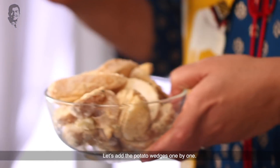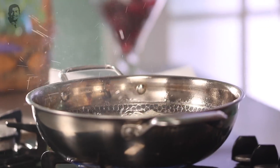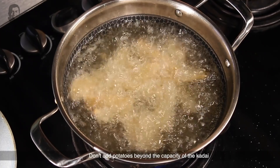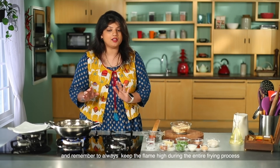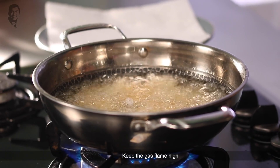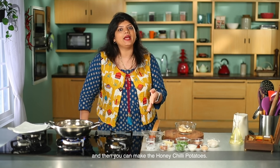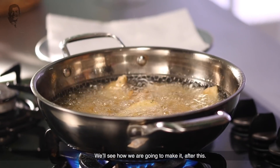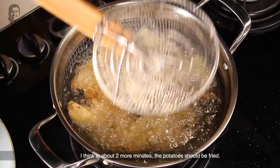The oil is warm. We will add the wedges one piece at a time. Do not overcrowd the oil; add too many at once and the frying process will be affected. If you have an air fryer at home, you can use that as well. In about two more minutes, the wedges will be fried completely.